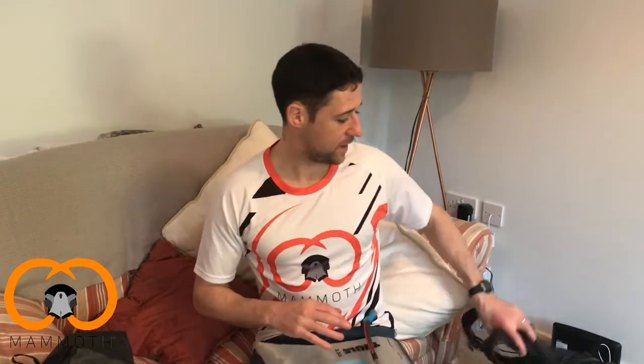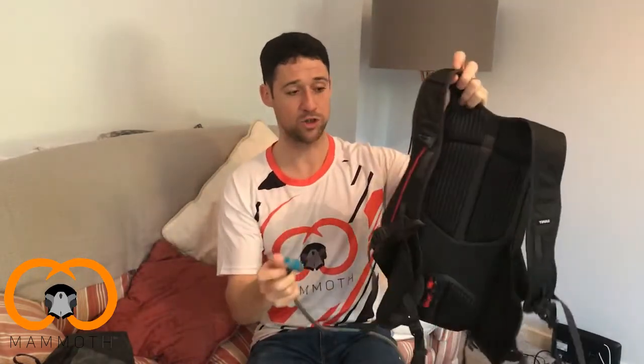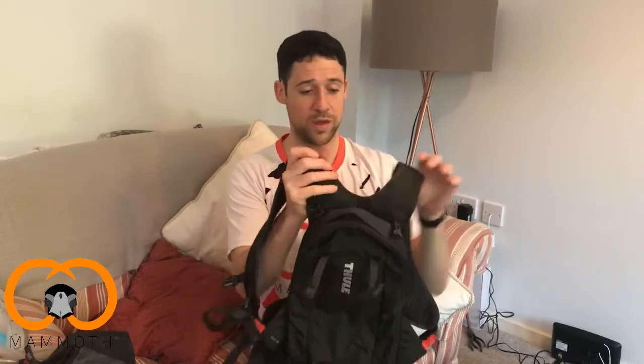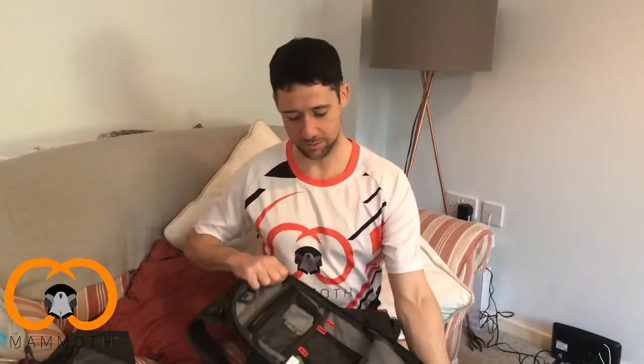The next one is the Rail 8, a hydration pack for cycling. It comes with its own hydration bladder, which is pretty standard. The cool thing is there's a little magnetic strip on the red bite valve that clips onto the shoulder strap — it's a bit easier to attach compared to others I've tried. It sits quite snug when you're riding, doesn't bounce around, and the wide elastic straps really hug around you for a secure fit.